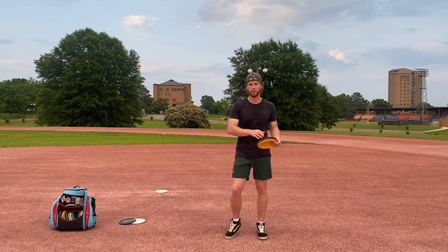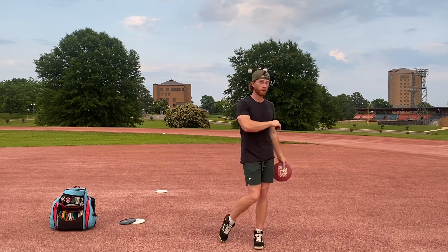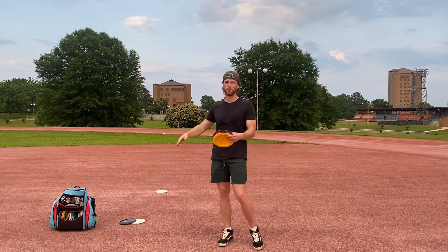I'm going to throw a couple of example shots and measure out the distance so you can tell the difference. When I push the disc through, I'm guessing it's going to be about 350 feet, versus when I pull the disc through, it should be closer to 400 plus.